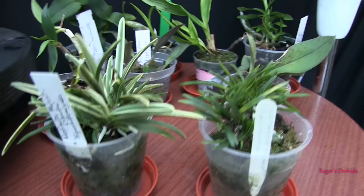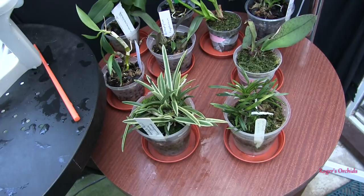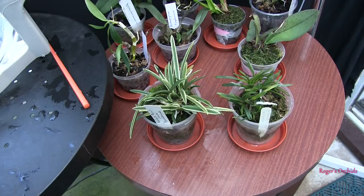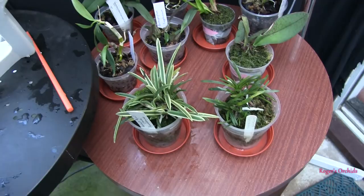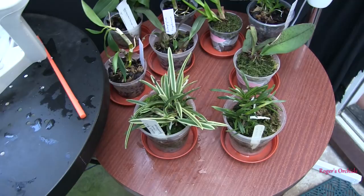They're not doing brilliantly but not dead yet. I do believe they need some fresh media; I'm debating whether to get on and do that. Transferring media in adverse conditions gives you a double whammy — a double shock — so it might be better to wait till this weather eases off. But the leaves aren't looking so good on this little miniature.